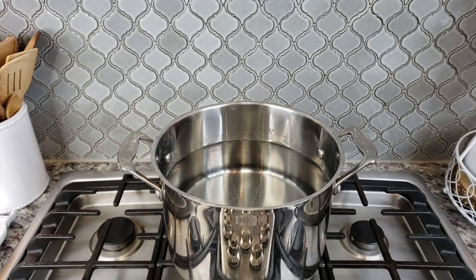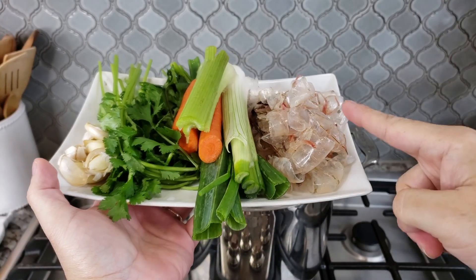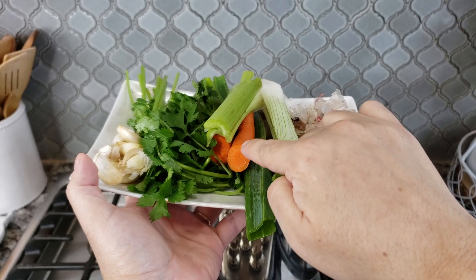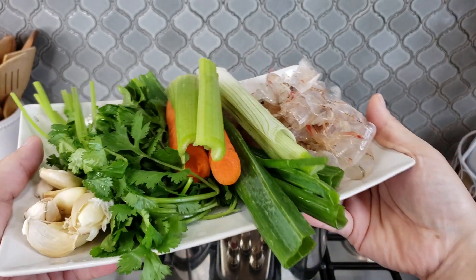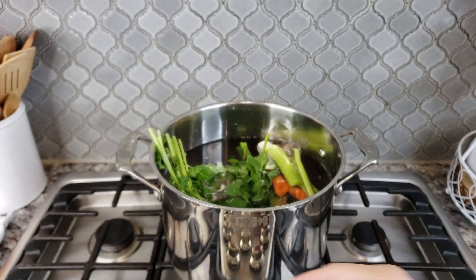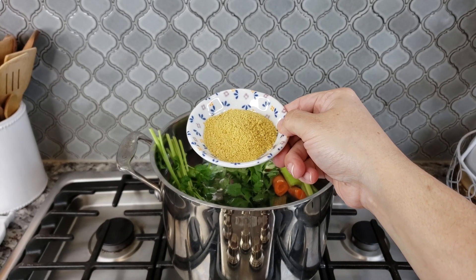On to the broth. There are so many ways to make a simple broth but this is how I like to do it. I have four and a half quarts of water and to that I'm going to add a variety of ingredients. I reserved all of the shells from the shrimp that I deveined and peeled. Here I have one green onion with the bulb at the bottom, one stick of celery, one medium carrot, a bunch of cilantro, and about seven cloves of fresh garlic that I left the skin on and just gave a mash.